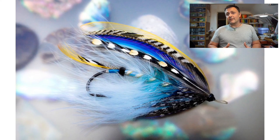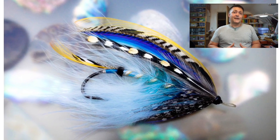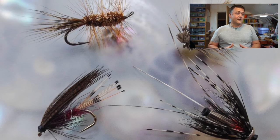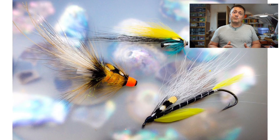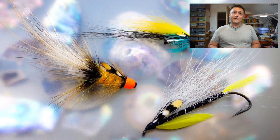Hi guys, I'm Ryan Euston and welcome to my fly-tying channel. This channel contains hundreds of different videos covering all manner of different patterns, techniques and styles of fly-tying. There is something here to suit almost everybody, so hit the like button, hit the subscribe button, and let's get on with the show.